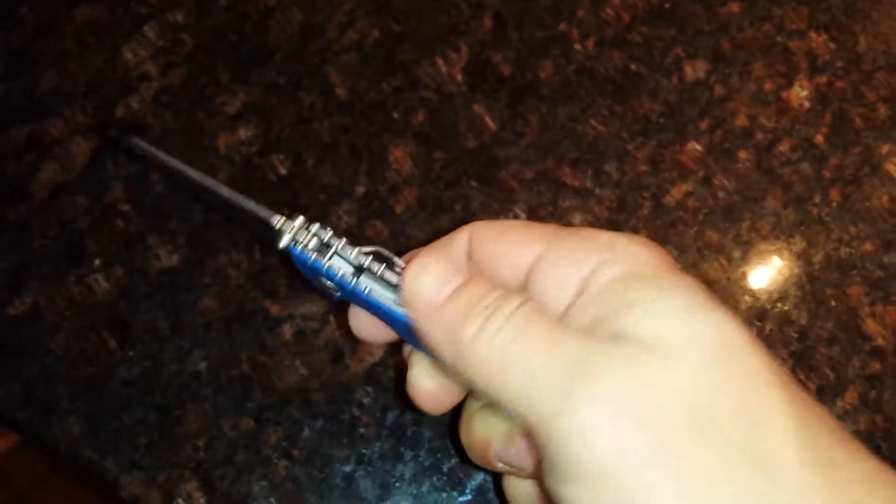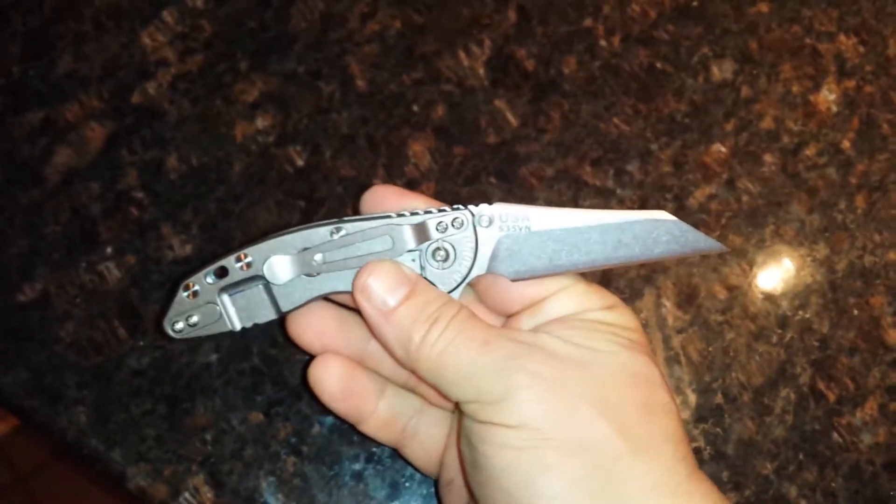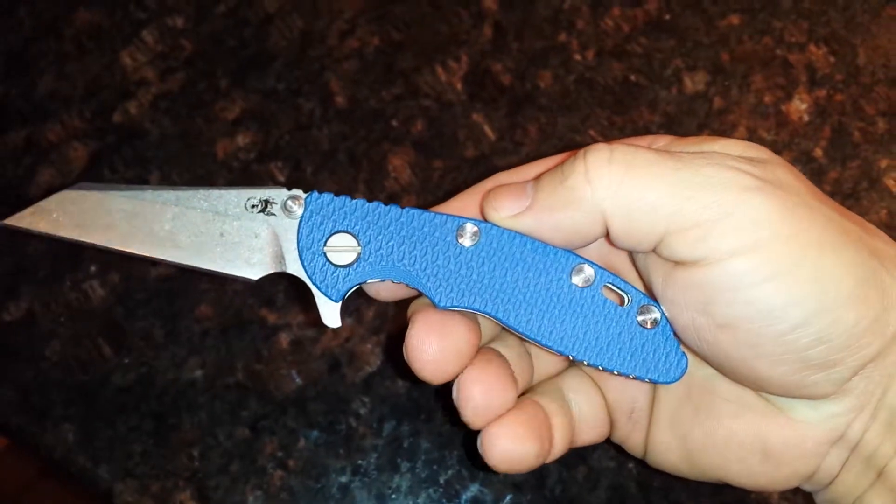But this is my favorite EDC right now — the 3 inch Wharncliffe Hinderer XM18, Blue Scouts.